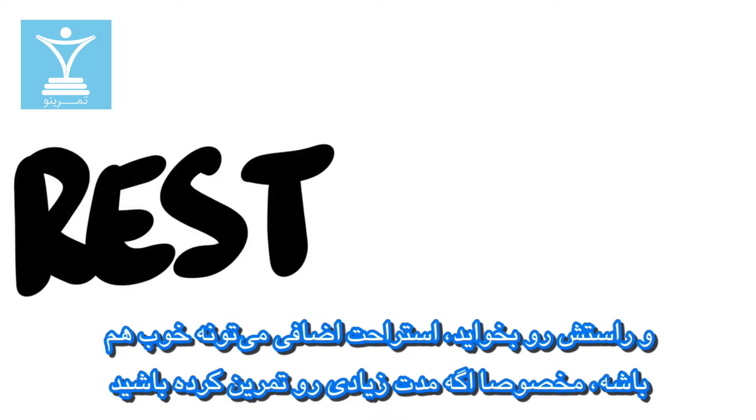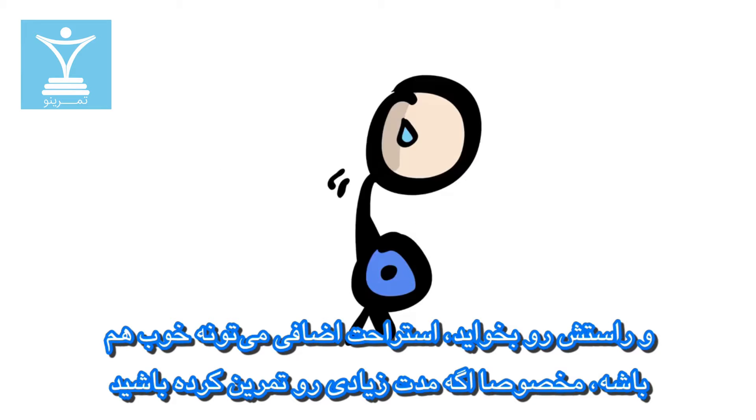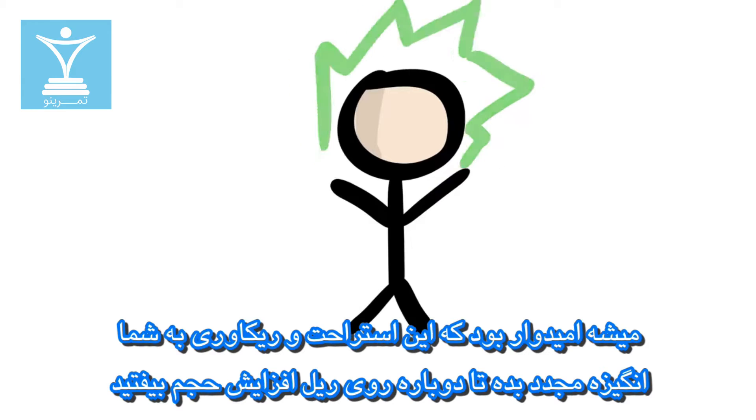And there you have it — breaks happen, and quite honestly, extra rest can be a good thing, especially if you've been training for a long time. Hopefully, the recovery will motivate you once more to jump back on the gain train.